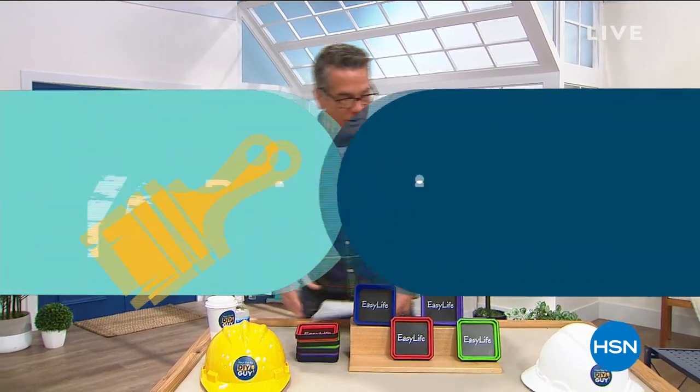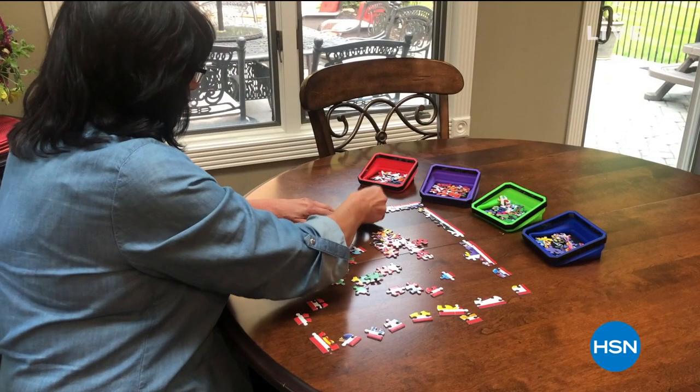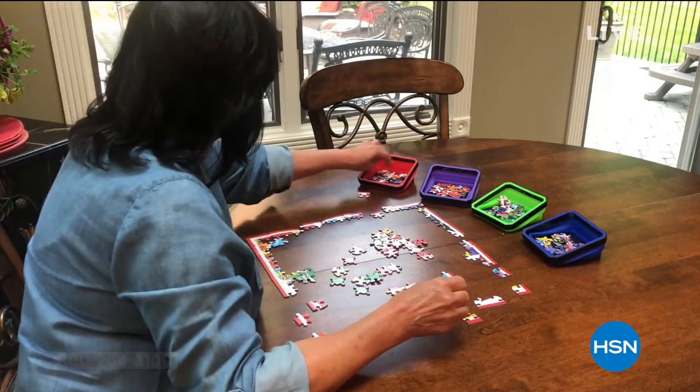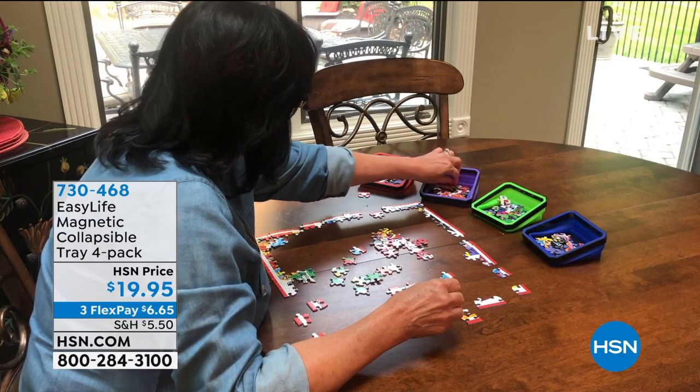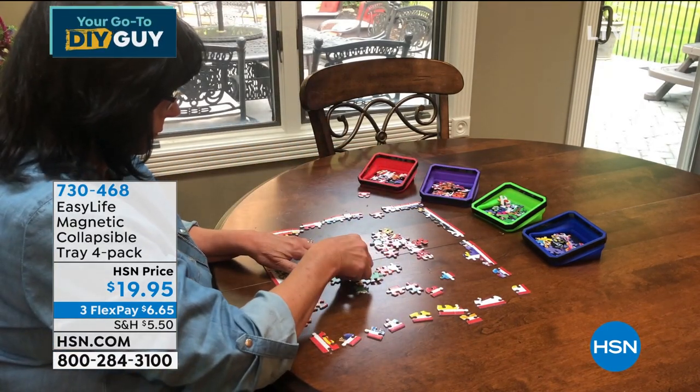We have little titles for each one of our segments here. This one is called 'Reimagine Your Space.' A lot of you have collectibles, change, odds and ends, earrings, whatever it is — where do you keep those things? How do you keep them stored?